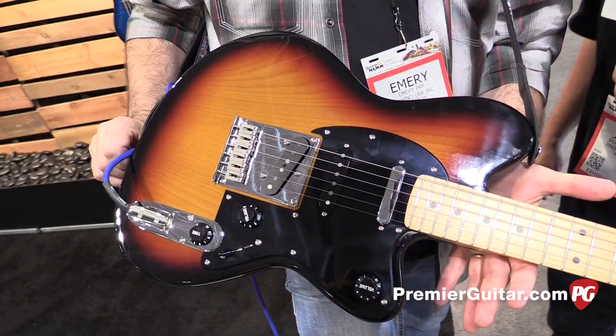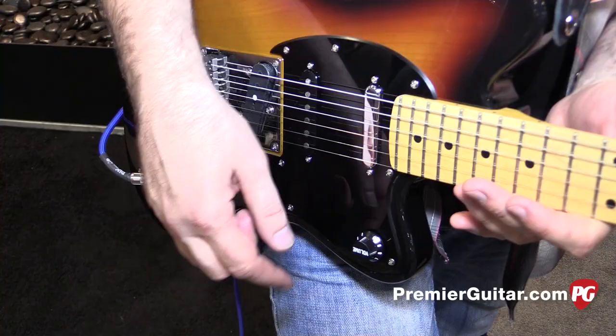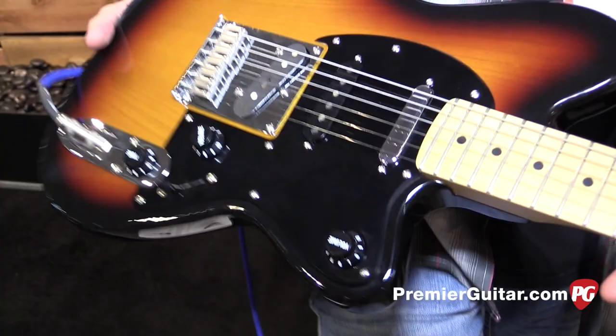Tell us a little bit about this one you were just playing. What I'm playing is kind of our Nashville style — the model is called the 1803. Seymour Duncan pickups, 12-inch radius, maple neck, so we got to keep it to the Ibanez with the 12-inch radius and make it comfortable to all of our Ibanez guys.